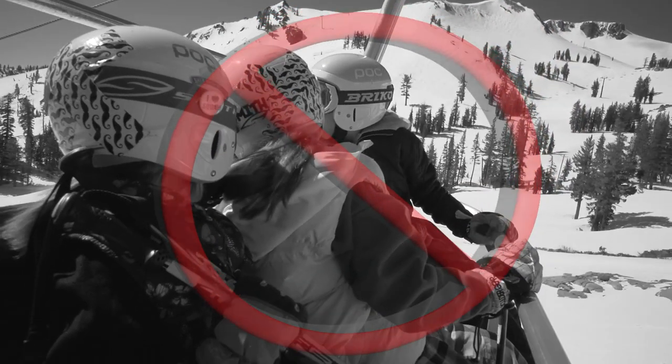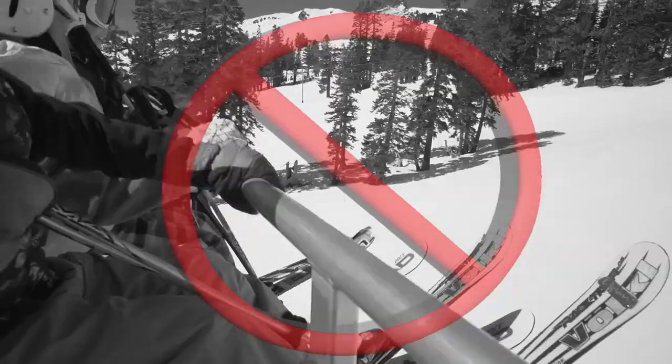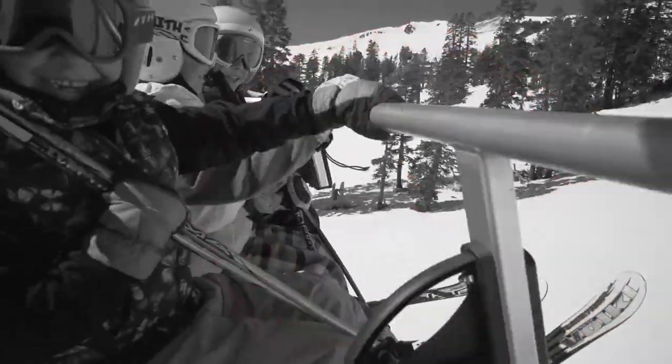Now for the don'ts of riding chairlifts. Don't turn around, even if the lift stops. Don't play with your skis or boards. Don't play with the restraining bar. Don't clap your skis together. Don't scoot forward in the chair until you are ready to unload.